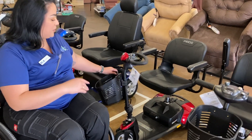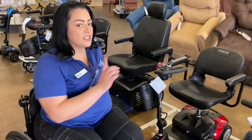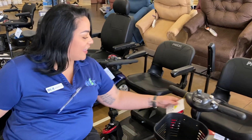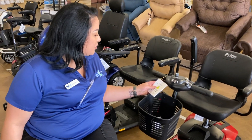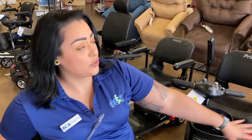And then this one is going to be the Elite Traveler three wheels — like the one I was showing you, but this is going to be a little bit smaller, a little bit better for tight small spaces, maybe a little apartment. Different colors as well. This one right here is going to be your GoGo Ultra X four wheels, and this one has a three wheel version right here as well.